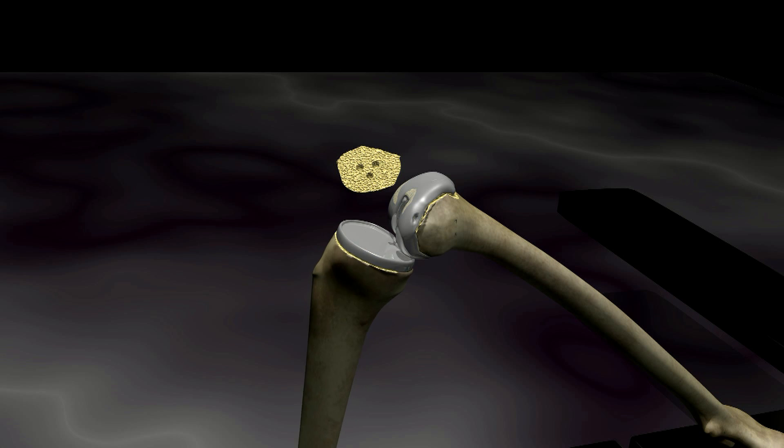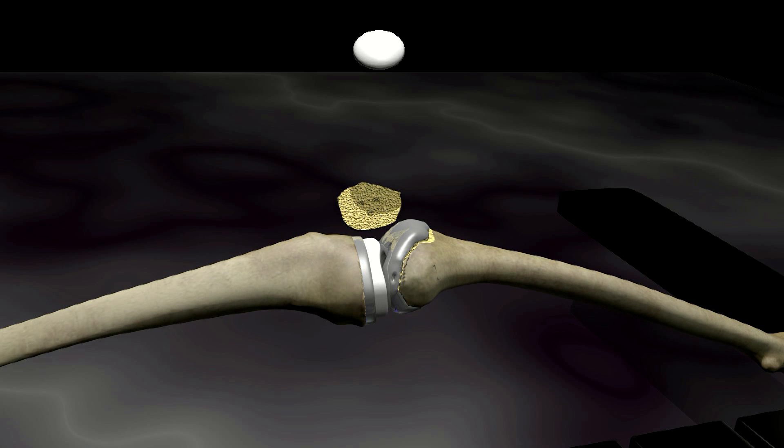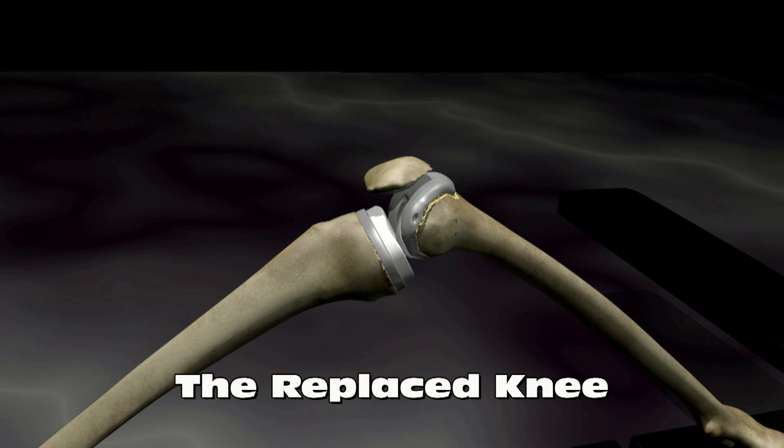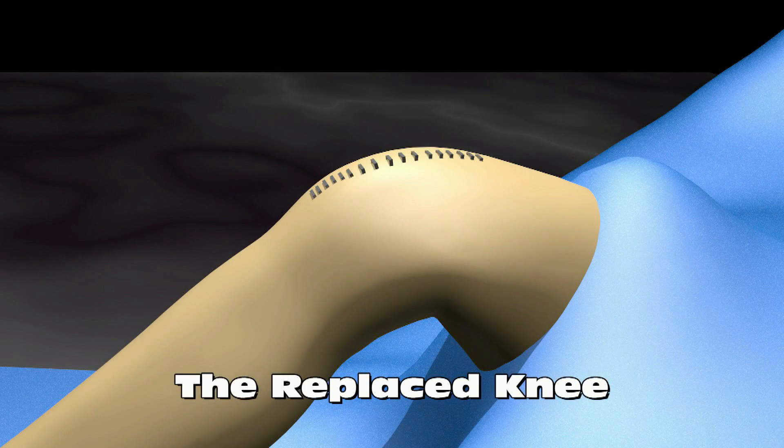When the cement has dried, the joint capsule is sutured closed. Sutures or staples can then be used to close the skin.